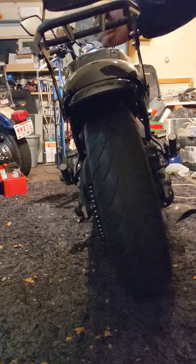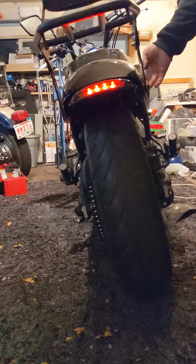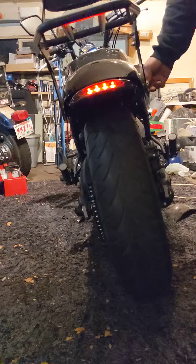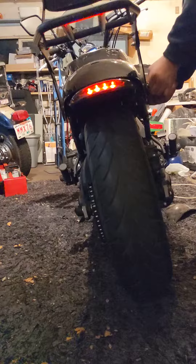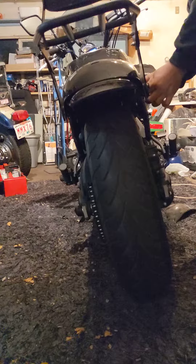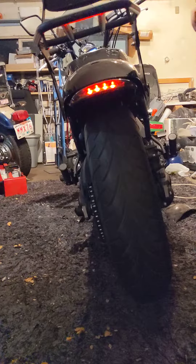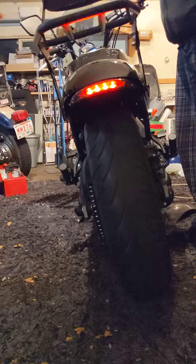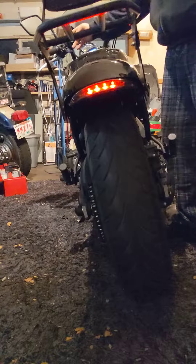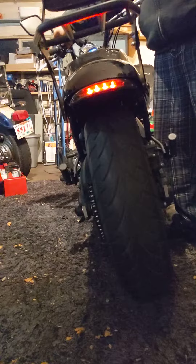Solid, but again I've got to make the proper ground for it. Right now I've just got that kind of tight-taped in there. Let me know what you think of that.